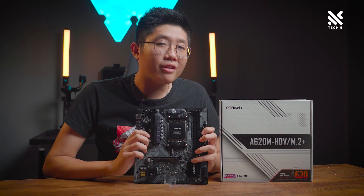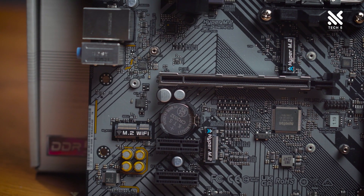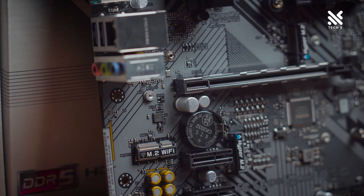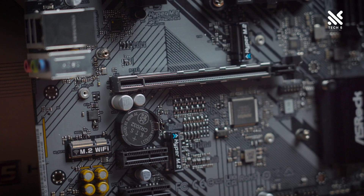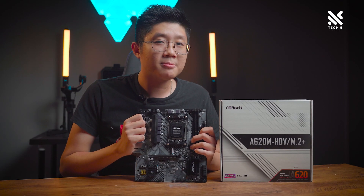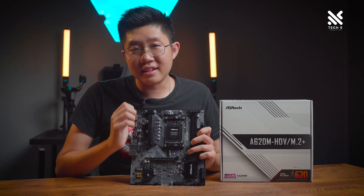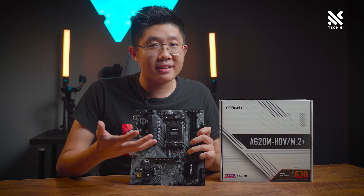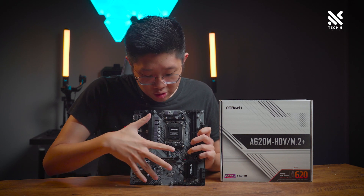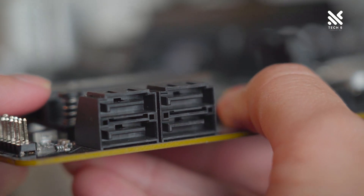Now let's go to the bottom area and talk about storage. This is, I believe, the first AMD HDV motherboard to support two M.2 slots instead of one. Both of them are directly linked to the CPU rather than running from the chipset, and both run PCIe Gen 4x4, so you can take advantage of the newest M.2 standards. Note that neither slot supports the M.2 SATA standard, so if you have older M.2 SATA drives, you'll need an adapter. For other storage, there are four SATA slots at the bottom right of the motherboard.